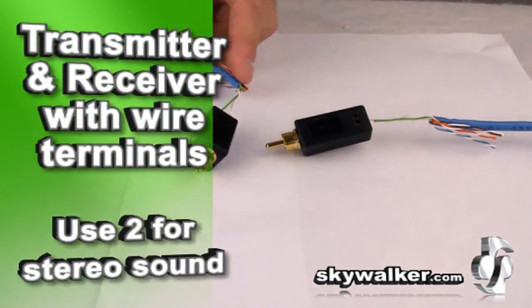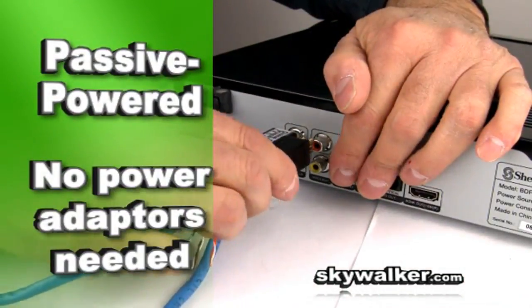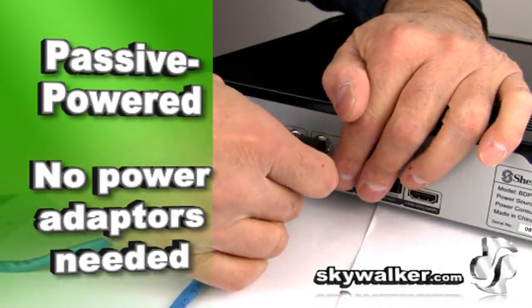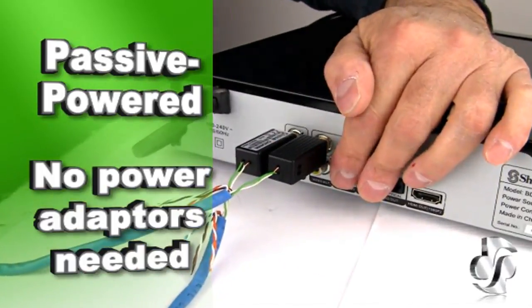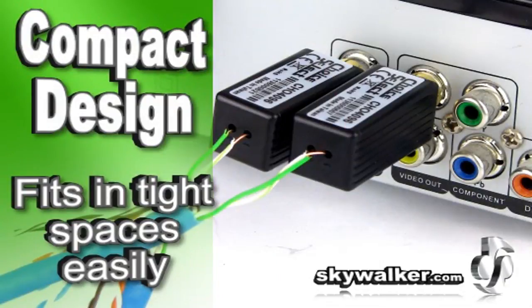Each unit features an RCA male connector and wire terminals. It uses passive circuitry, so you won't need any power adapters. It's small and very compact, so it fits in a very tight space. With all these great features, the CHO 4096 is the ideal solution for your AV install and setup needs.